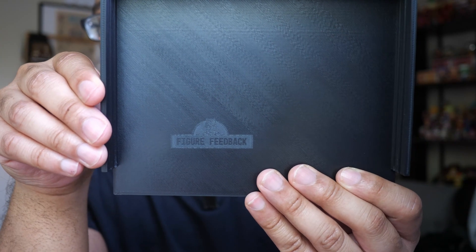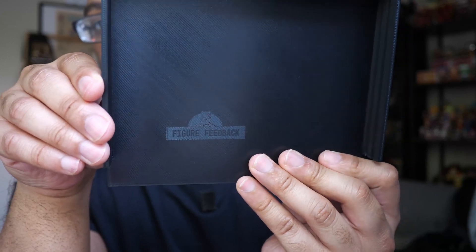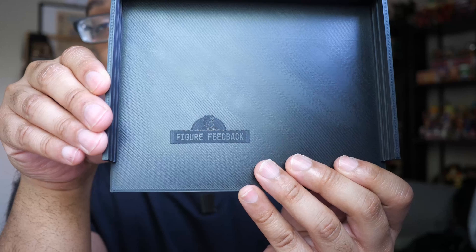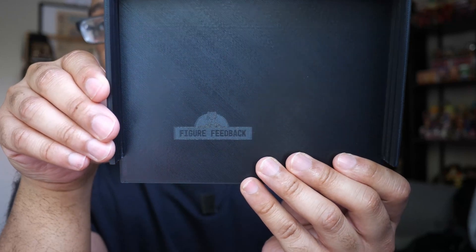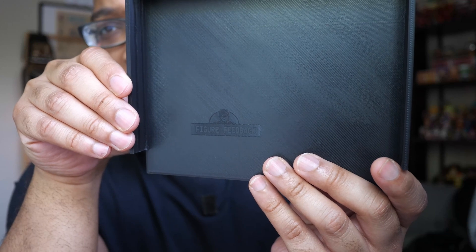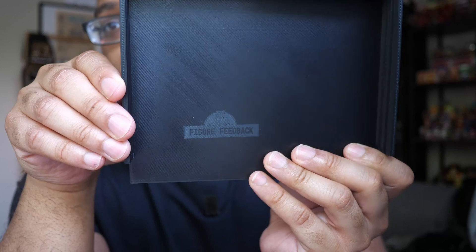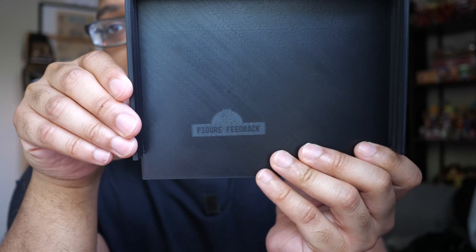Here is the result. I hope you can see that — that is the Figure Feedback logo. Depending on the angle, sometimes it comes out a bit more clear and sometimes it's a little less clear to see. Right now you probably can't see it all that well, but when the light catches it just right, you can make out the logo.